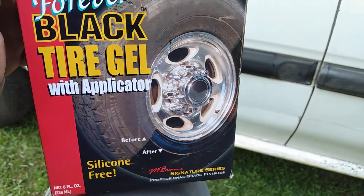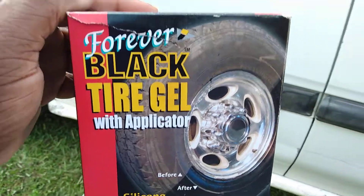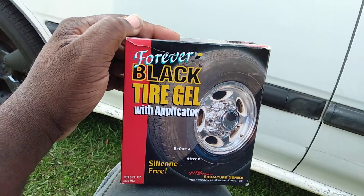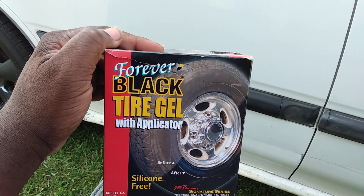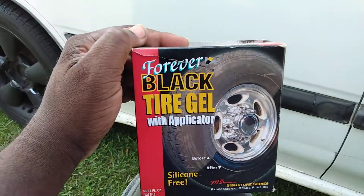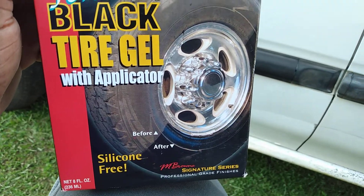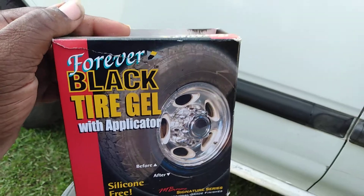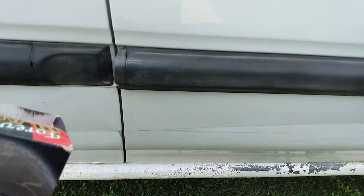The reason I say that is because a lot of this stuff you get for your trim — like trim dressings, trim gels, trim wipes — after a couple washes it's gonna come off. But what you've got here in this package is more like a dye that's not really gonna come off.